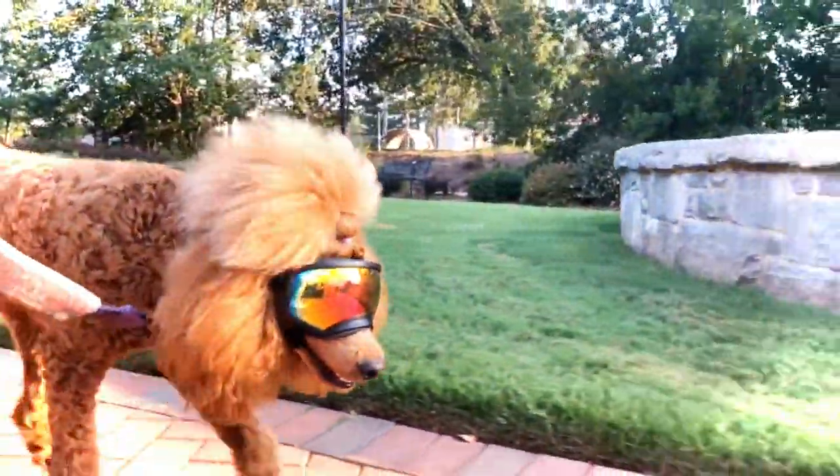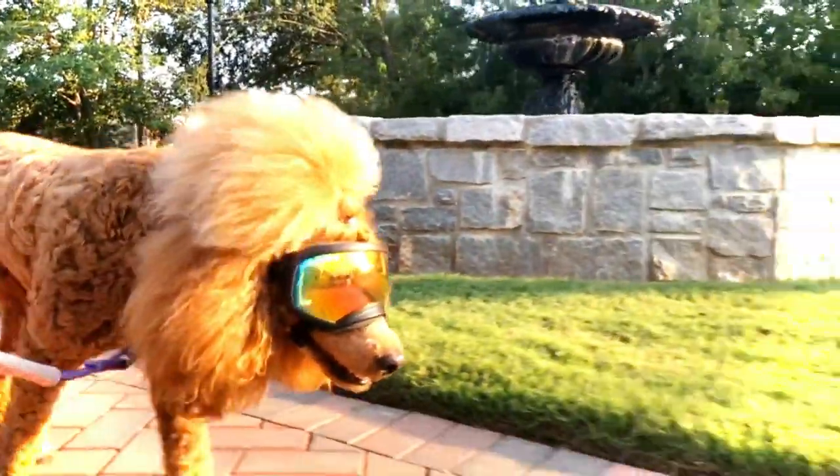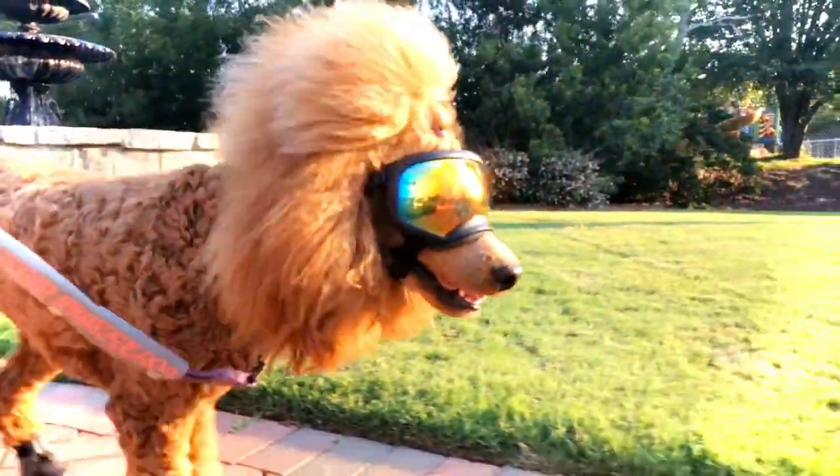She would prefer to wear her sunglasses most of the time. Whenever we come in the house, I make her take them off, but she'll just hang out in the house and want to keep her sunglasses on. So she really likes them a lot.